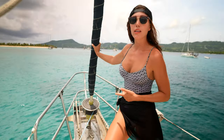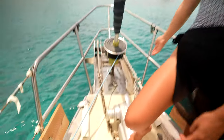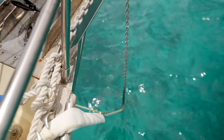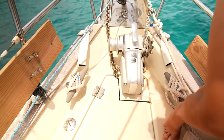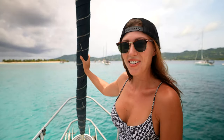Attached to our chain that's in the water is our bridle system, which is cleated off on both sides here. It takes full tension off of our windlass and it absorbs the shock for our anchor. Next, I will tell you a little bit about our windlass, which is right here.